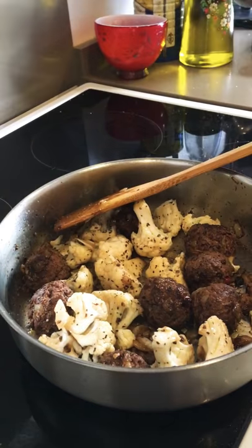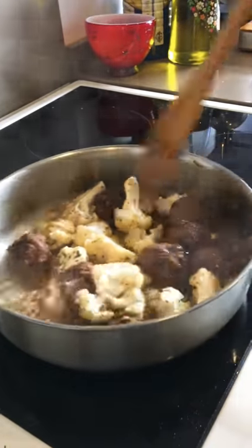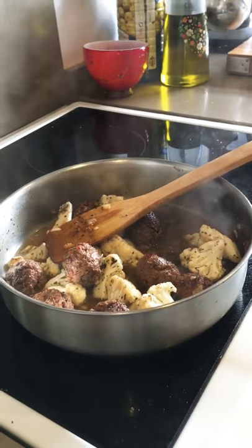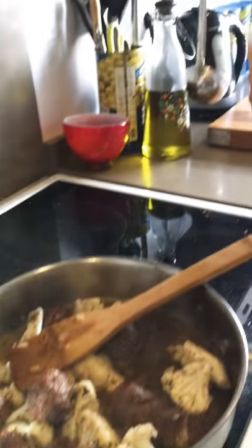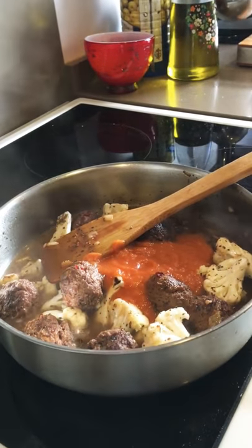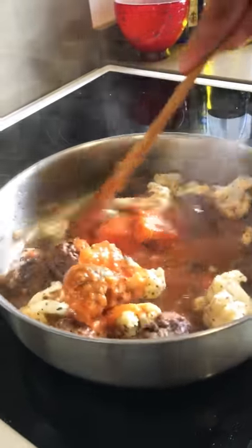I put the meatballs in a bowl and then add about a couple of cups of hot water — always hot water. Then I get the passata, which I make myself, but you can always use a tin of tomato, about a cup full, in there. You can let this simmer.